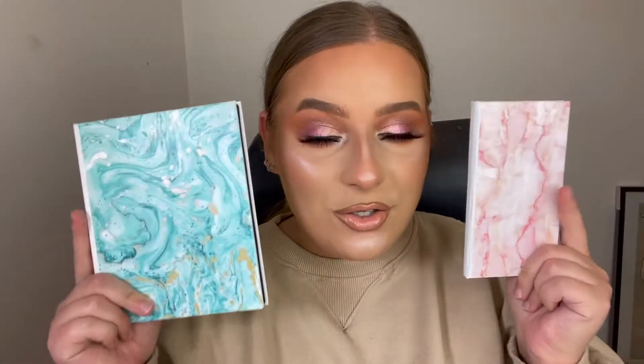Hi everyone, welcome back to the Butonomy YouTube channel. My name is Claudia and I'm going to be your host for today's video. Today's video I really enjoyed recording and I hope that you enjoy watching. I created this kind of go-to, going-out glam look and I actually used two Butonomy palettes for this look.